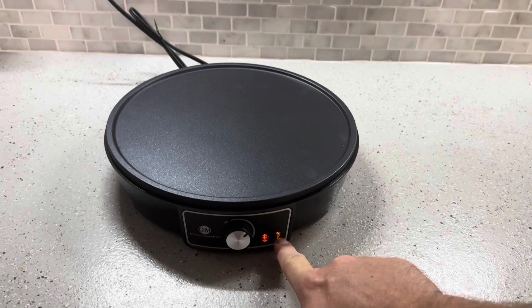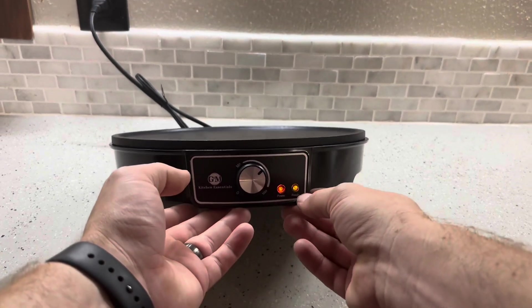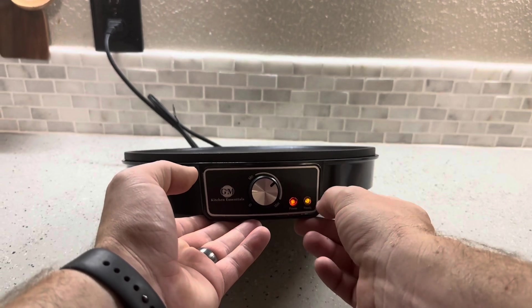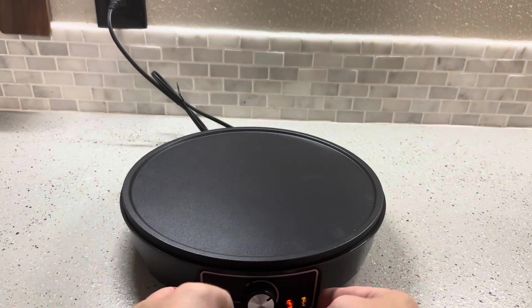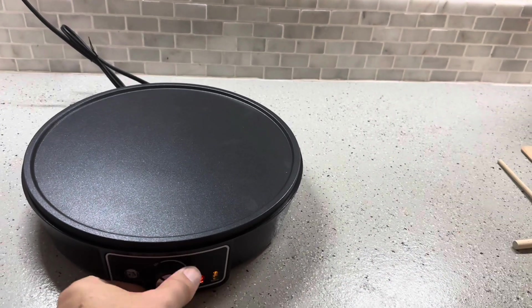The ready indicator is this little light over here. It's supposedly green, but it looks more yellowish from the top. The lens cover is green, but the light itself appears yellow. Either way, that yellow light is going to be your ready light — that's when it gets to temp.